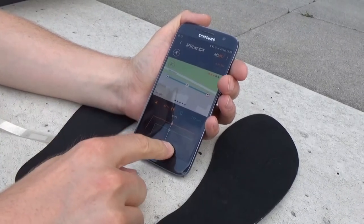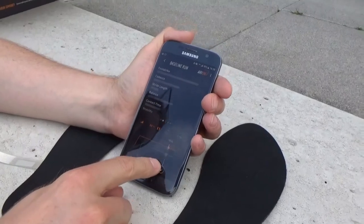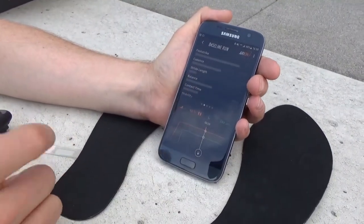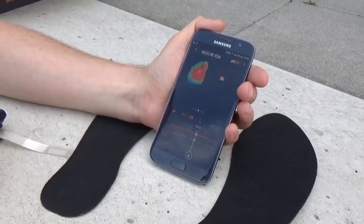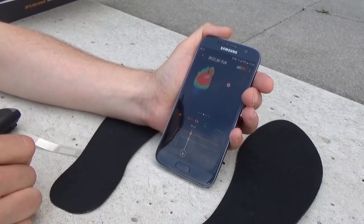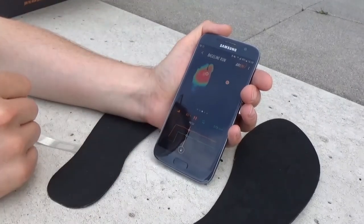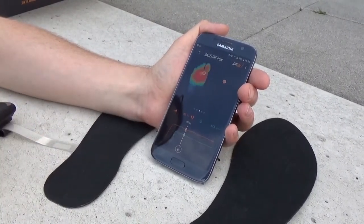Here we'll see a summary of the baseline. You can see a profile which shows all of the parameters we've measured, and from this we can identify which aspects might be putting you at risk of injury or could help with improving your performance. You can see any step you've taken — every step is recorded. The roll of the foot is shown by the orange line, and the pressure profile is shown by the heat map underneath the foot.